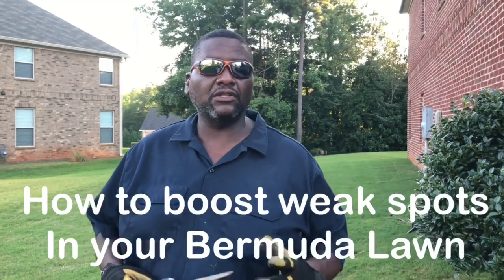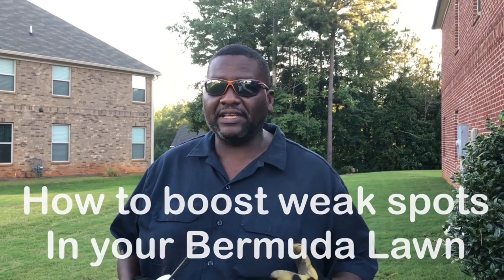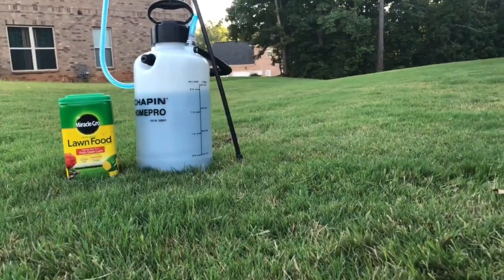A lot of times you have weak spots or dead spots in your lawn that you just can't get that bare spot to fill in. I'm going to show you a little trick that you can use with liquid nitrogen to try to boost that spot up, and the spot is right here.